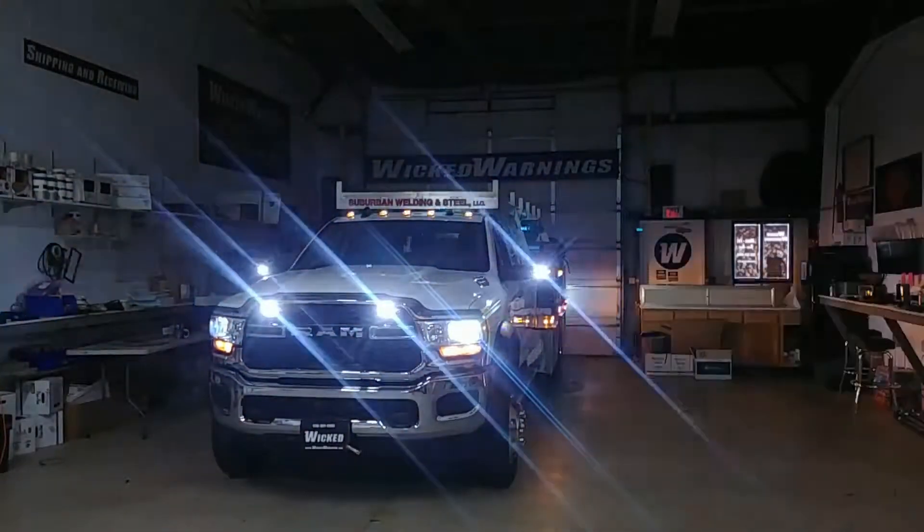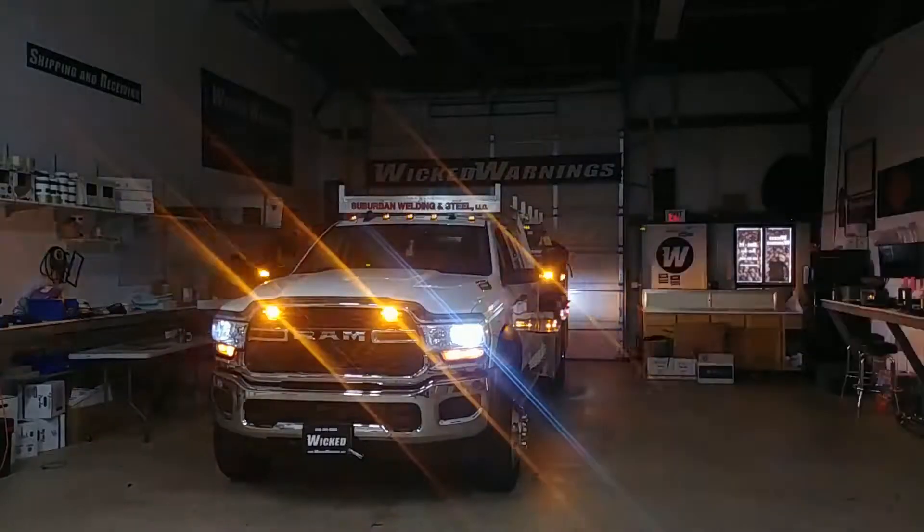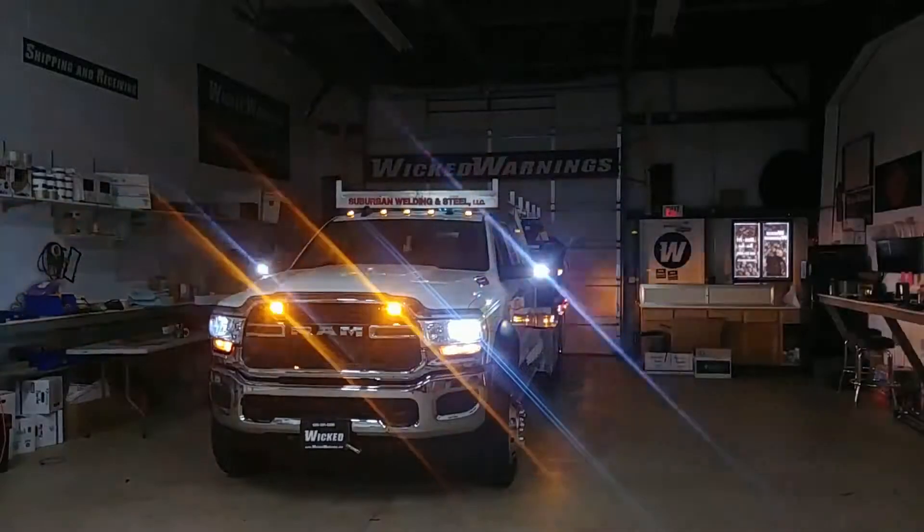How you guys doing? Thanks for tuning in. This is George at Wicked Warnings, your number one source for construction and safety emergencies, strobe lighting equipment for cars, trucks, vans, SUVs, service trucks like this one here and everything in between.